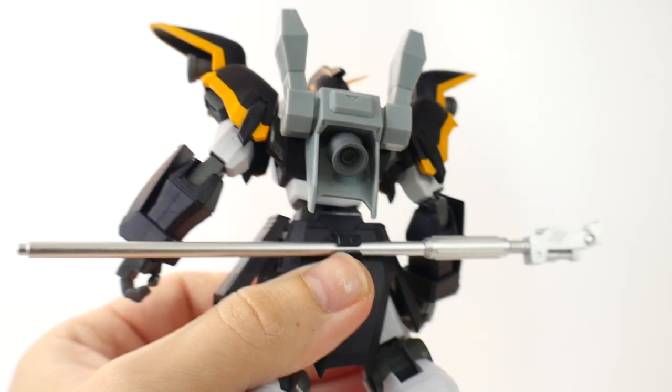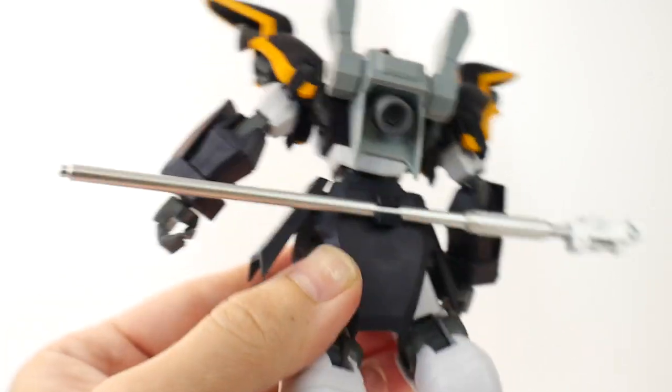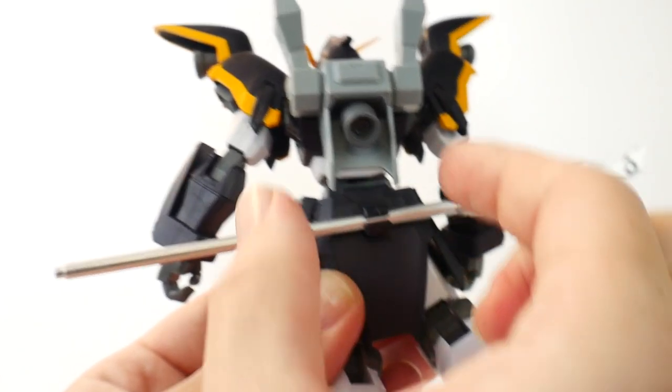Something I forgot to mention is that you can actually slide the entire beam scythe right onto the back, but it just looks kind of odd because it's supposed to shrink and fit right around there.